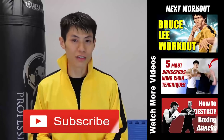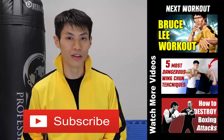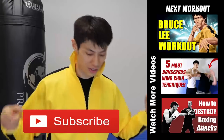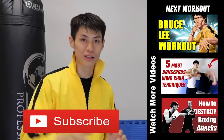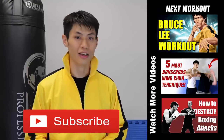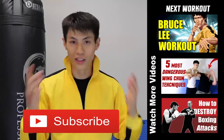Hey, thanks for watching my Bruce Lee training and workout video. There's a lot of videos in this series, so make sure you check those out too. If this is your first time here, make sure you click the subscribe button and get the latest workout, martial arts, fitness, and self-defense and fighting tips. Alright, we'll see you in the next video.